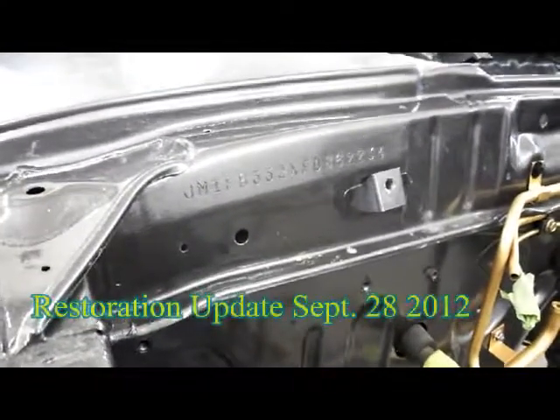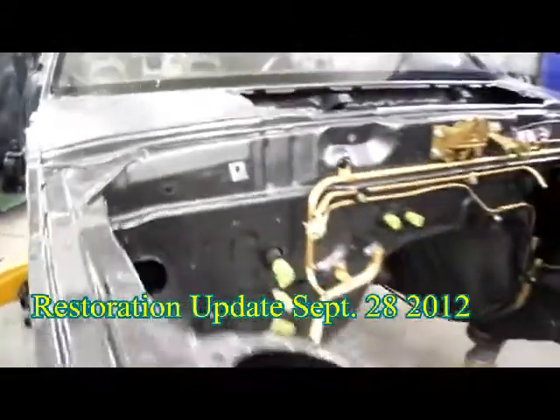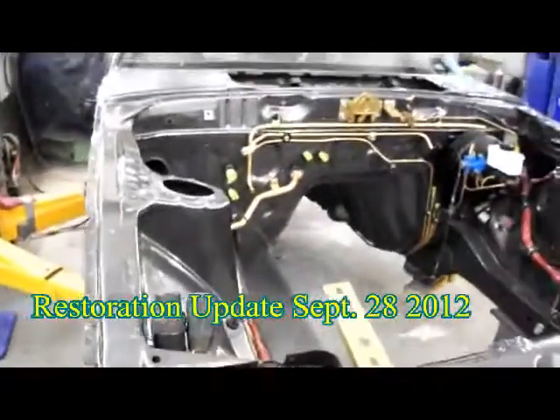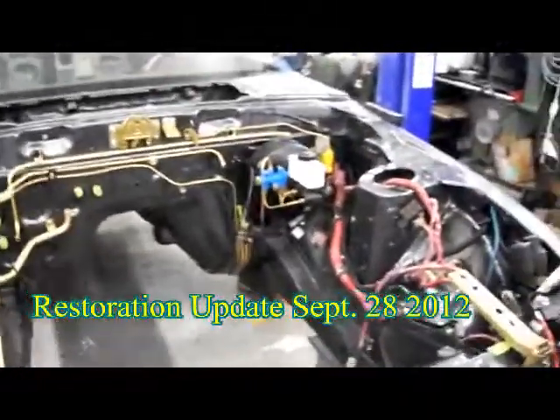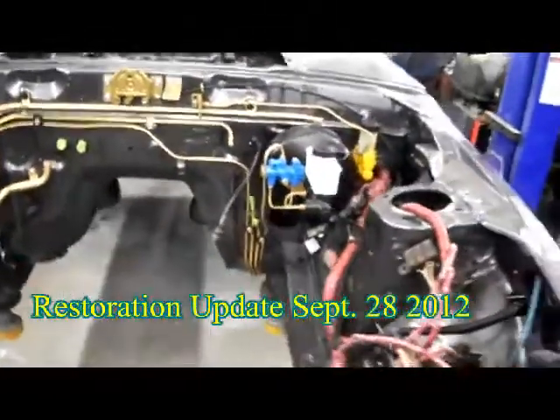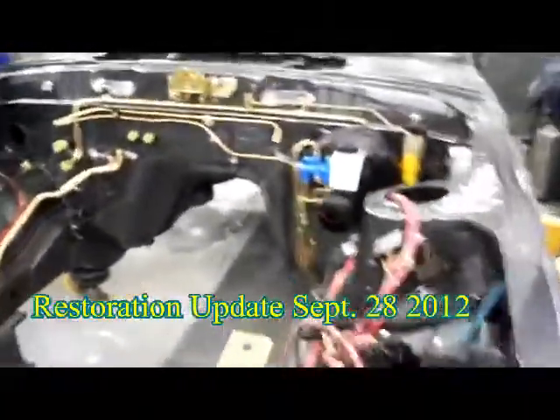Continuing along with an update — I'm still working on that same FB. I'll zoom out here a little bit and give you an idea of the progress. A few people have asked me how it's going, is it on the road? Well, no, it's not on the road. But we'll just do a little walk around here.